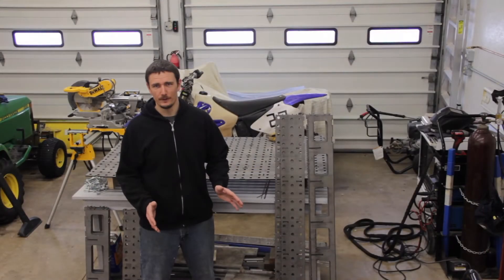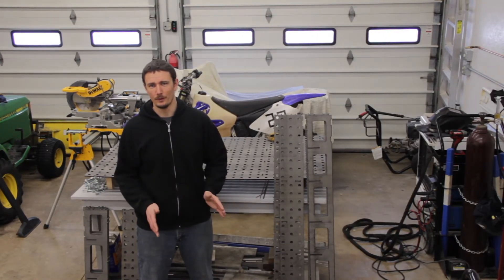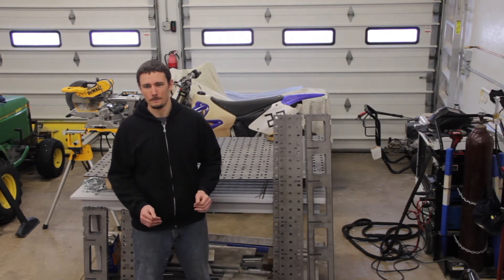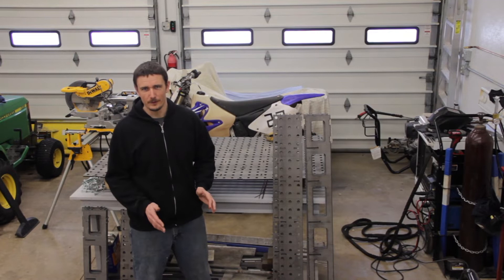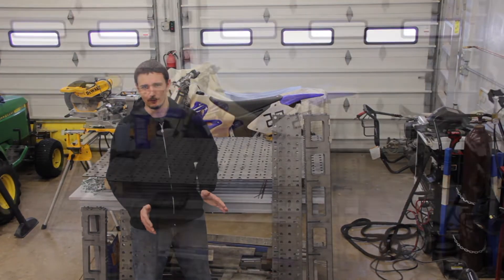At this point, we're going to begin the assembly process. The first thing I'm going to do is clean all the parts so that they're ready to weld and I don't have to clean as I go. From there, we'll begin putting the braces in place and clamping and setting up for the initial tack welds.